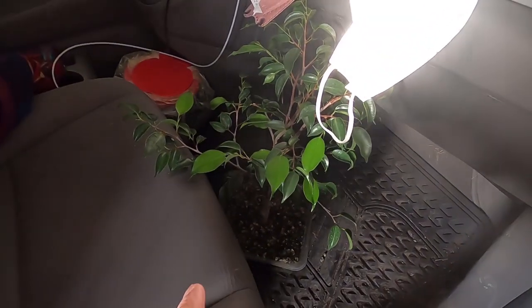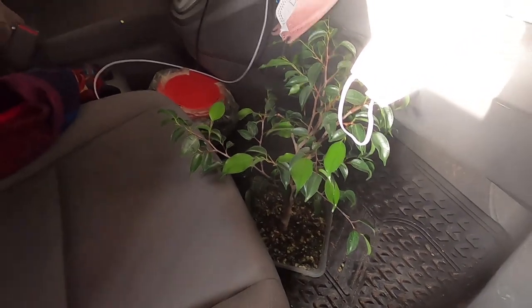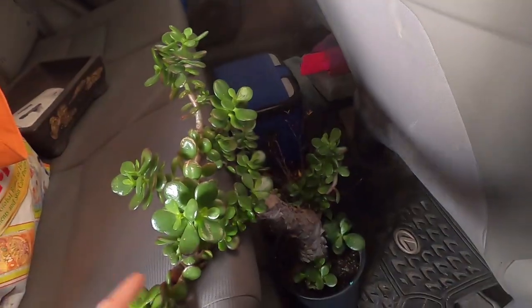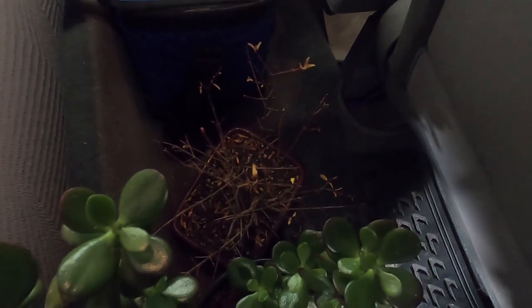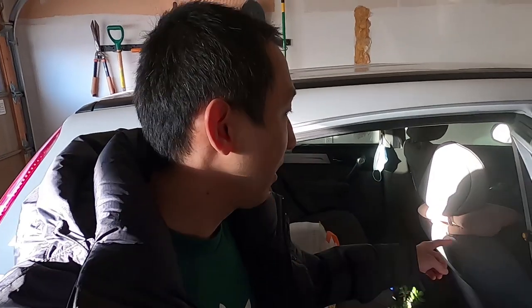So this ficus — I took it over last year around the same time in December — I'm taking it back to him and we'll have a pruning session. I'm also taking the big jade over because it has grown a lot and I'm not too sure what to do with it. And I'm also taking the pomegranate — it doesn't have any leaves right now, but I pruned it at his place last time, so we'll continue that. I have some soil and a pot as well, maybe we can repot the ficus because it definitely needs it.